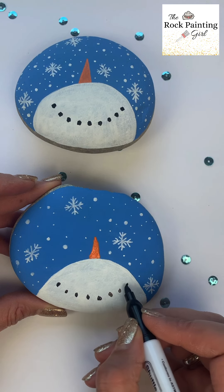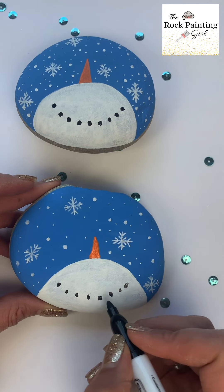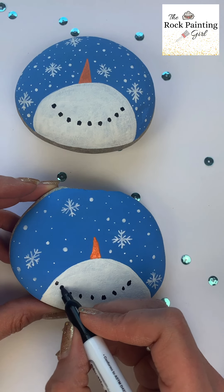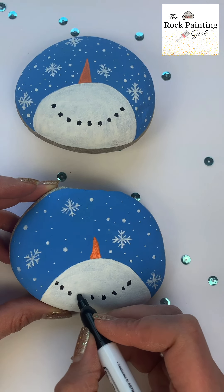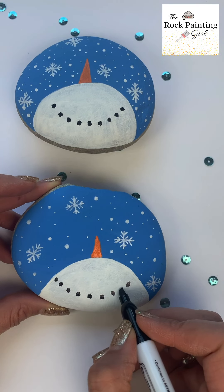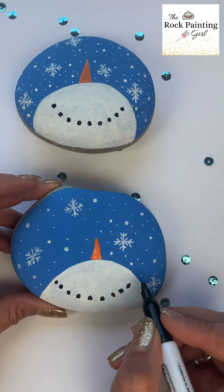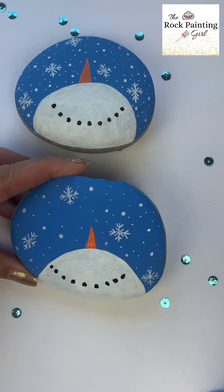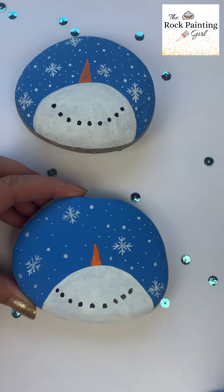Thanks for joining me today! I hope you like this video — if you did, like it and comment below. Please send me your pictures of your snowman; I'm having a snowman competition and you need to get your pictures in by January 21st to qualify to win a twenty dollar gift card. Thanks for watching!